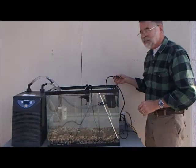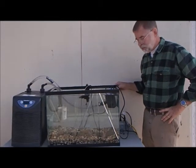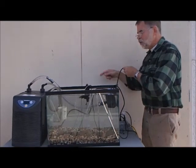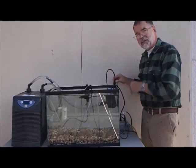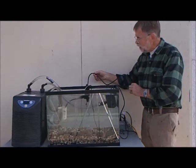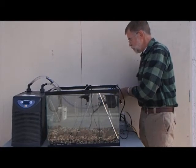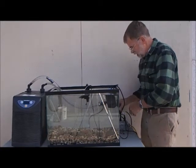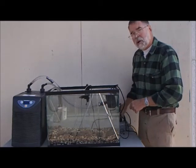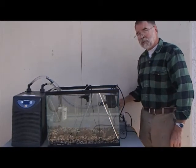Another thing: all of these cords are plugging directly into your outlet or power strip. If there's a drip of water on them, it can follow the cord down and short it out, causing the circuit breaker to pop off. You want to make sure that there's a loop in your cord and that the plug is higher than that loop — that way the drips will drip off. Water and electricity do not mix. Okay, I've plugged in the chiller.